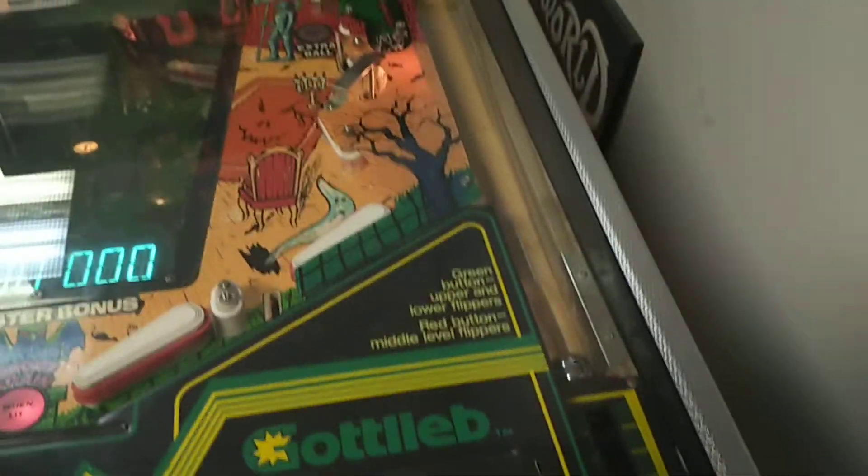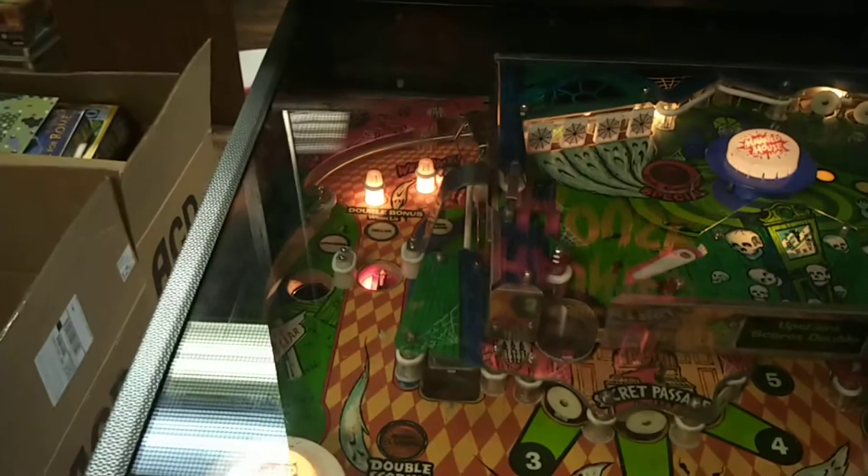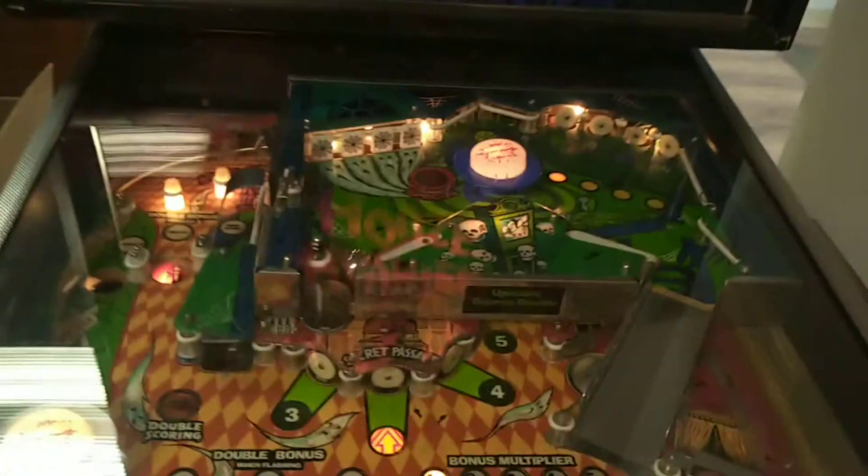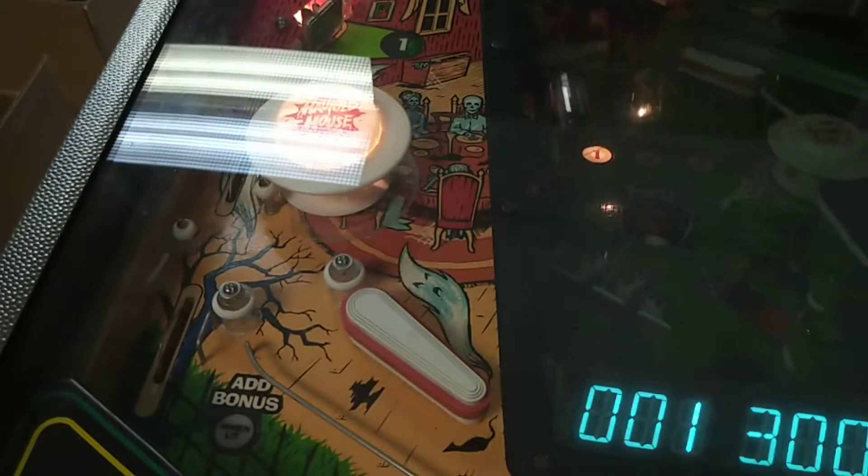Ball in the plunger. Let's see how good I am at this. Up top — use the second flippers up top. Of course I suck. I suck bad. This is what I get from playing pinball one-handed.